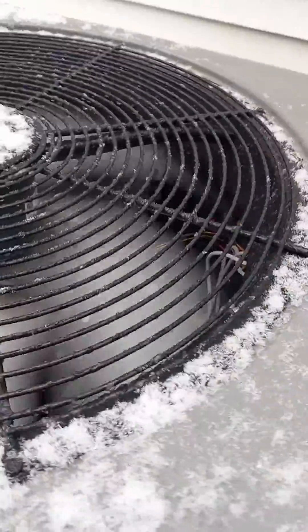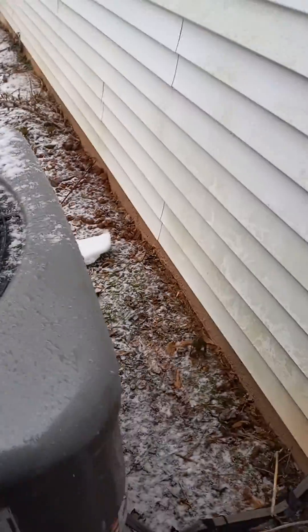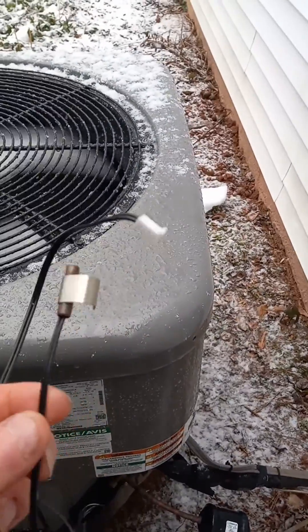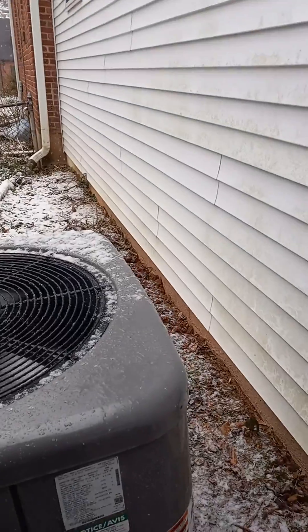We tested out the defrost control board, which was fine, but the actual coil temp sensor was bad — so it was never sensing the coil temperature to help initiate the defrost cycle.